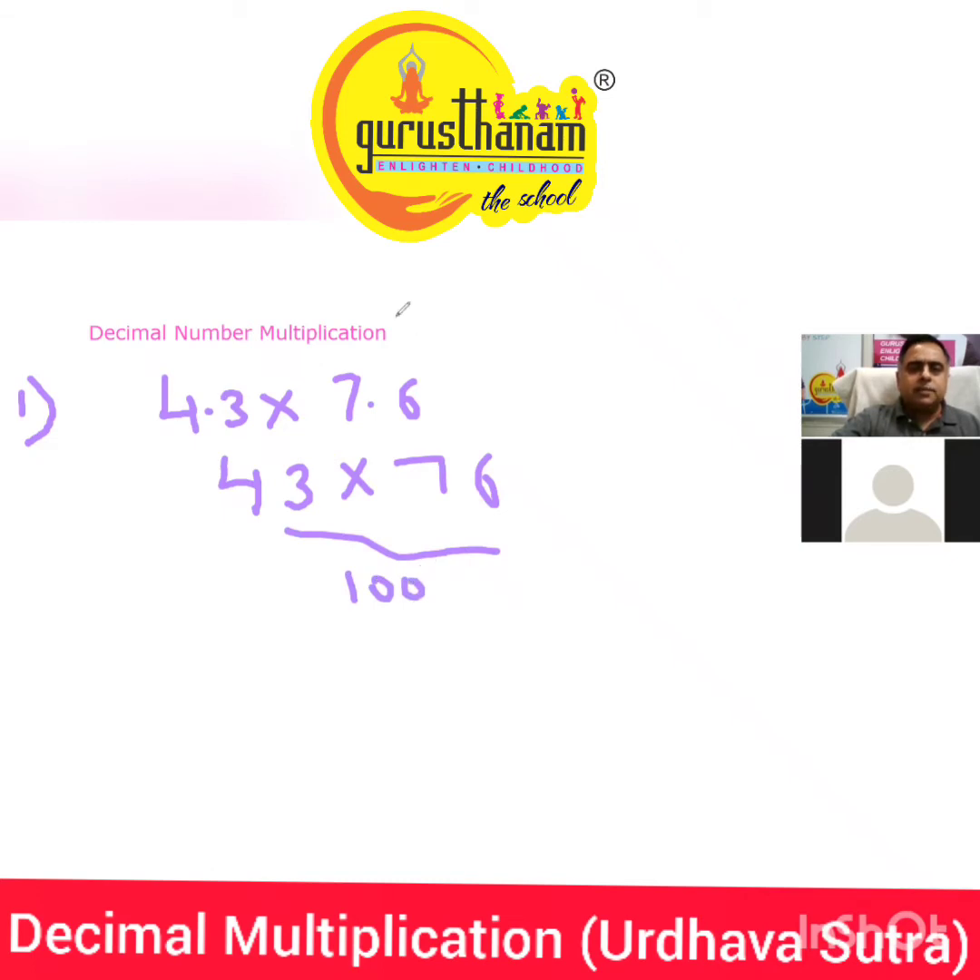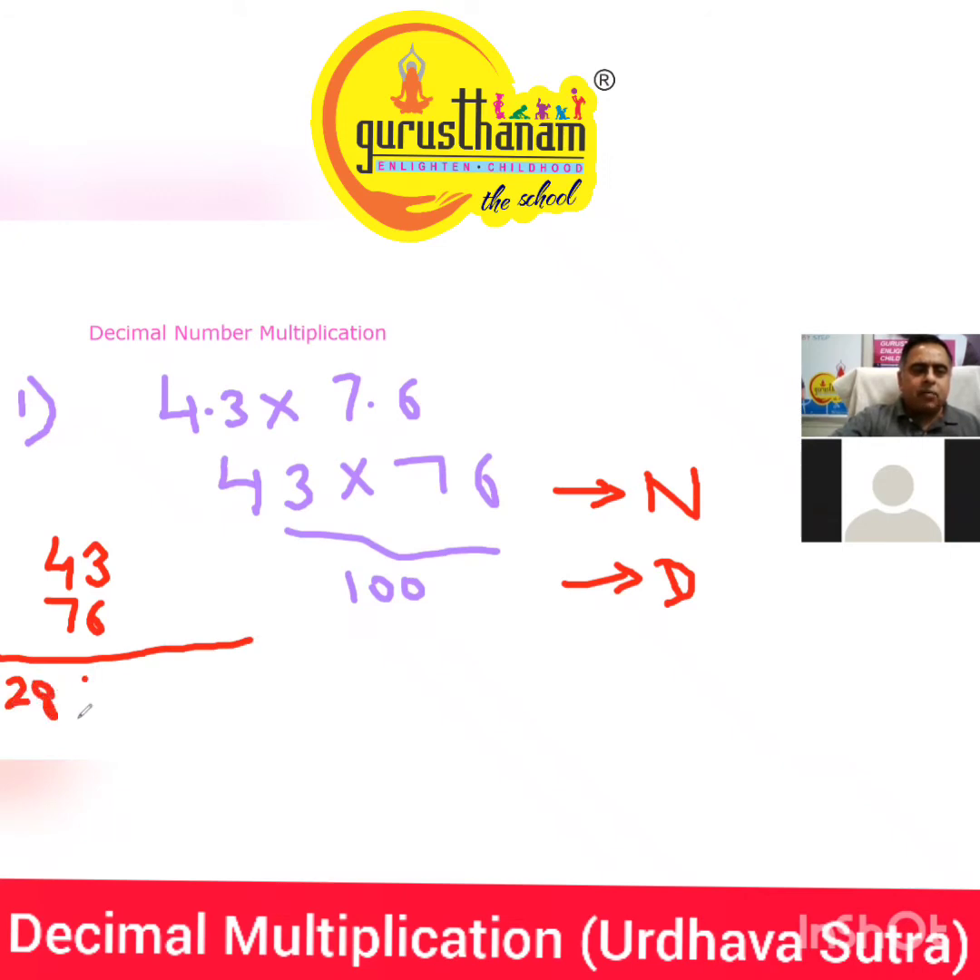Yes, we can write it like this. So now we have it very clearly — first we'll solve the numerator part. This is your numerator, and this is your denominator. The numerator part is 43 × 76. Starting from the left: 4 × 7 is 28. Balance: 6 × 4 is 24, plus 4 × 2 is... balancing gives 18.